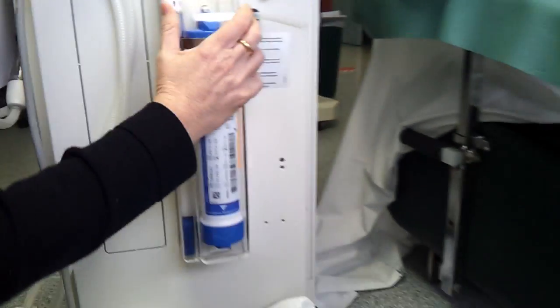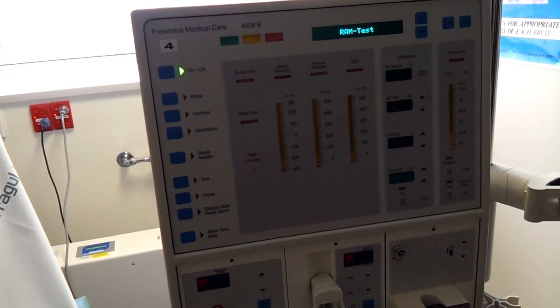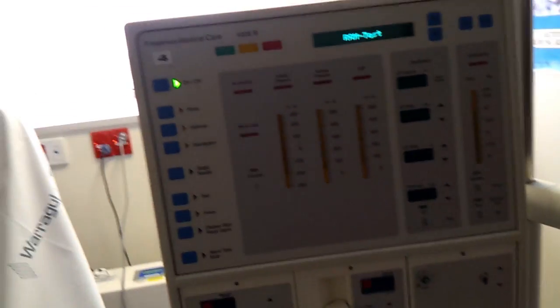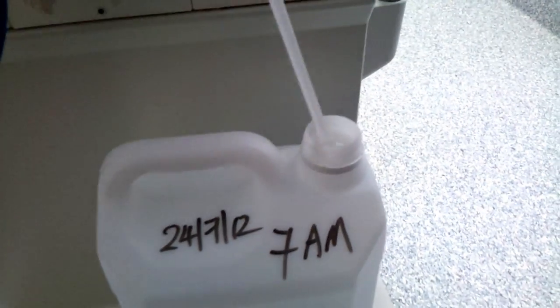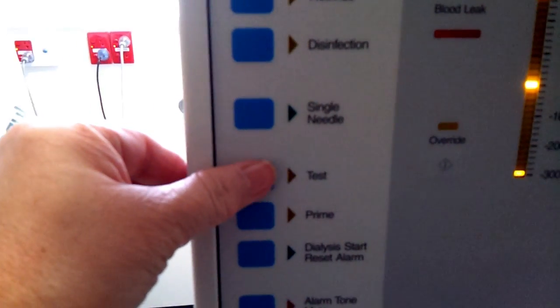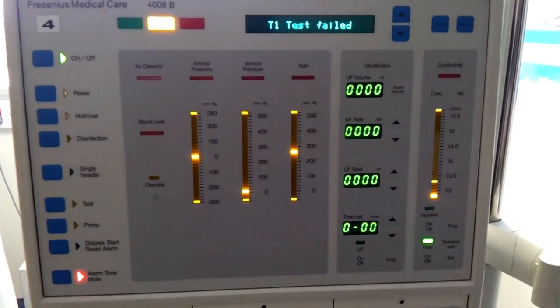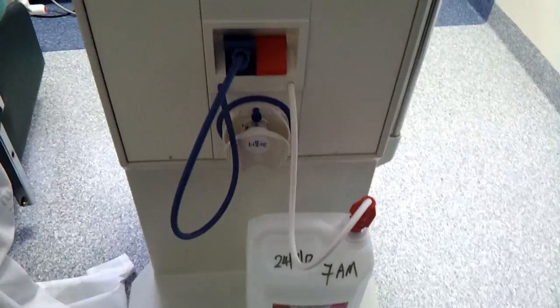Turn the dialysis machine on. Perform a T1 test by using only the concentrate. Place the red wand into the old concentrate. Do not use any bicarbonate bag. Wait until the machine fails to pass the T1 test — an alarm will sound — then come back into the wind chamber.